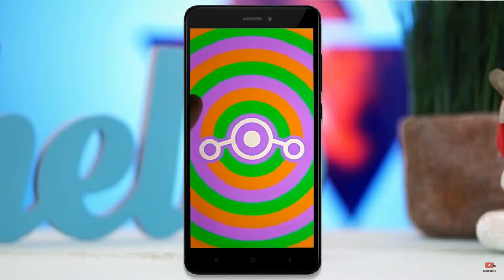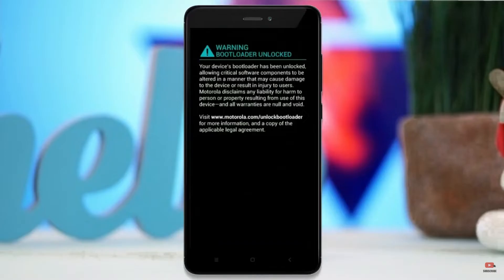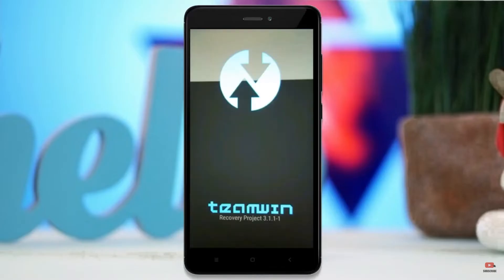Before installing this ROM, we need to enable three steps: enable developer option, unlock bootloader, and the third one, install TWRP. Let us boot our device into TWRP recovery mode by pressing volume up and down and power button simultaneously.